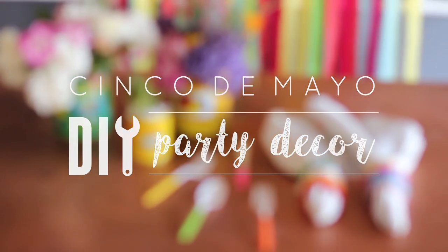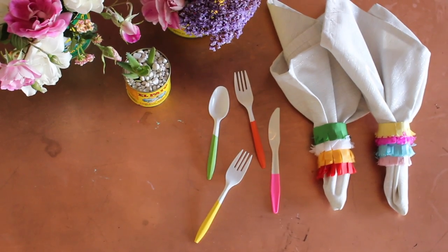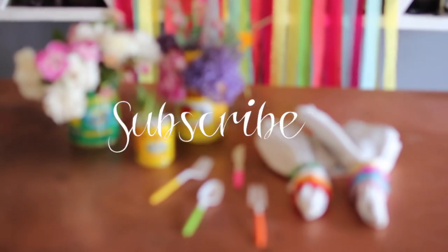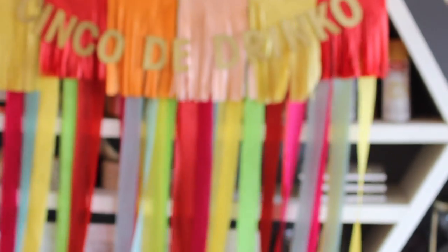Happy Tuesday my beautiful YouTube family. Today I am going to show you some DIY Cinco de Mayo party decor. Be sure to hit that subscribe button if you are not yet a subscriber and turn on bell notifications so I can annoy you in your inbox.